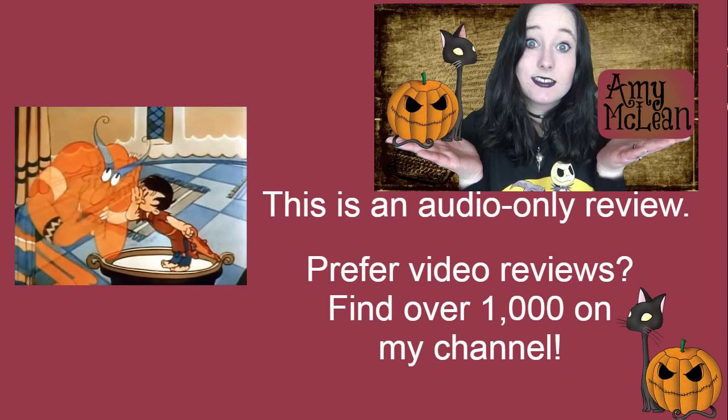Aladdin is an absolutely fine character. I neither like him nor dislike him, to be honest. The design of the genie is maybe not what I was expecting, and I kind of liked that. It was a little bit different to what I anticipated, and that part of it I thought was quite pleasing.